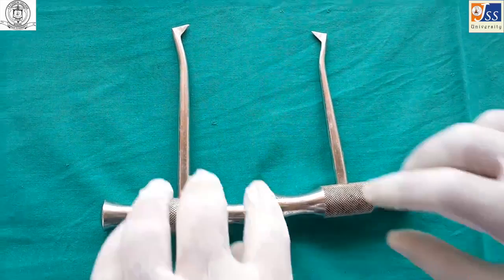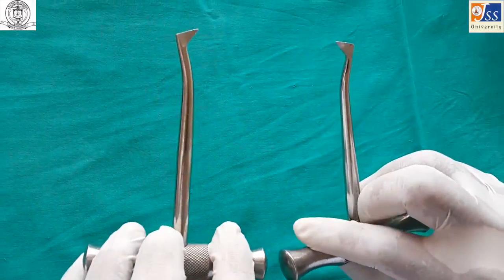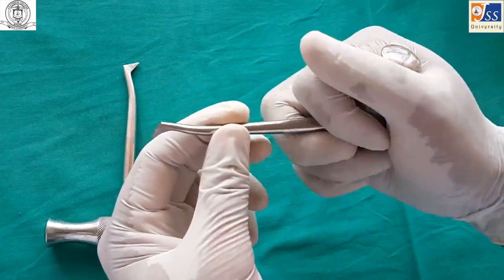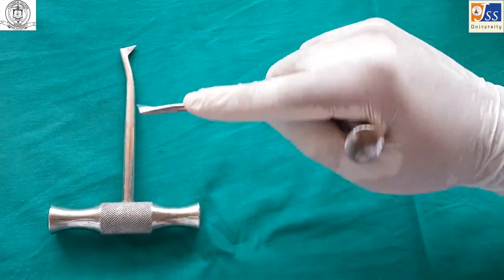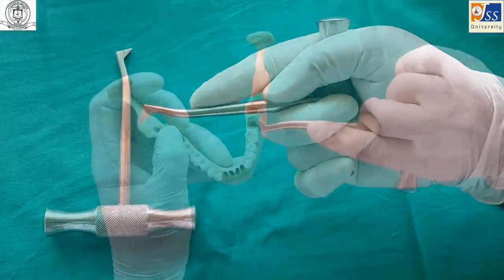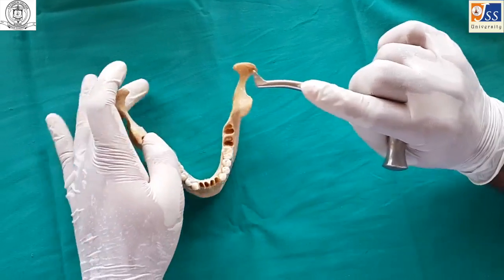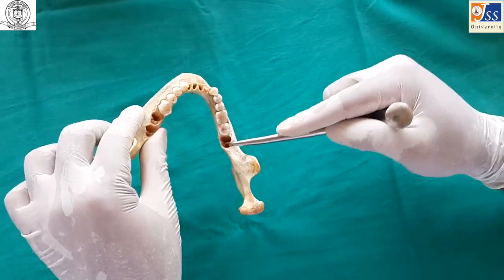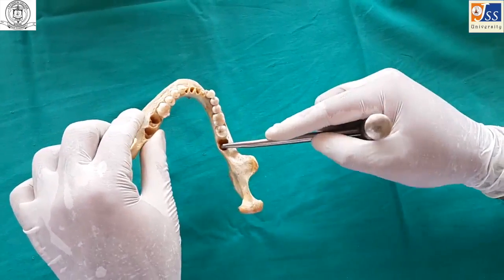The crossbar elevator, also known as Winter's crossbar, is a paired instrument. If one is used as distal on the right side, it can be used as mesial on the left side, and vice versa. It is held in a palm and thumb grasp, primarily used on the wheel and axle principle. It is used for extraction of mandibular teeth, and is useful when one of the roots has been removed — the elevator is used through the socket of that root to remove the other roots.